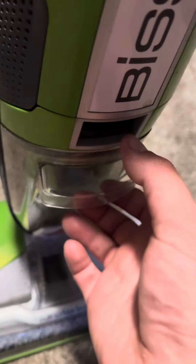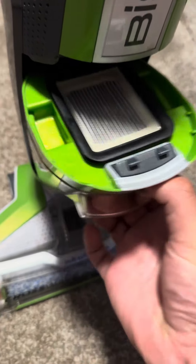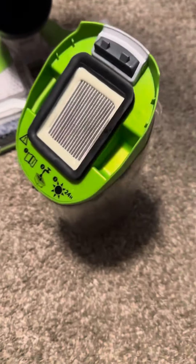It's located in here. What you have to do is you have to click this bin right here — this button right here on the bin. Release it. It has a filter right here.